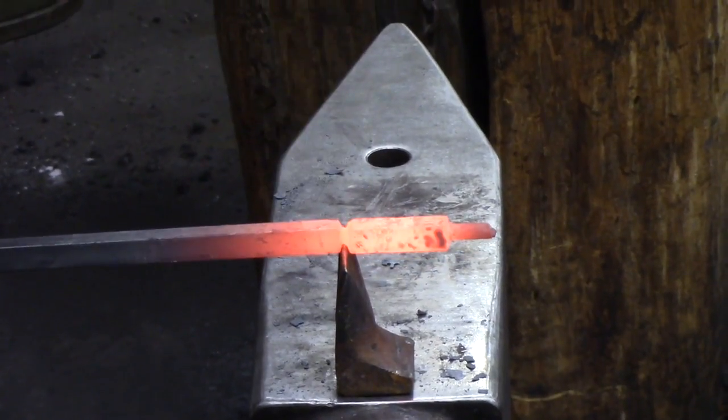Just cut these off, do it nice and round, and then you've got to...